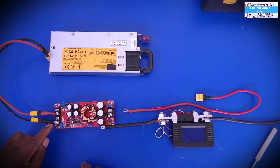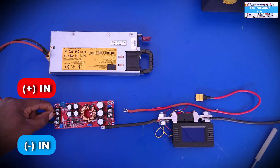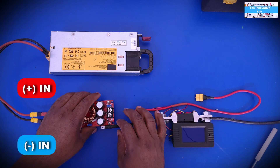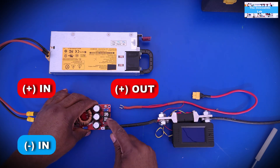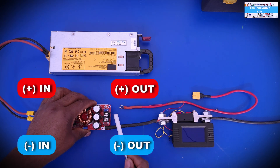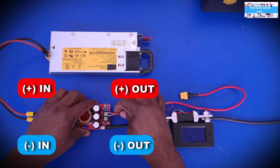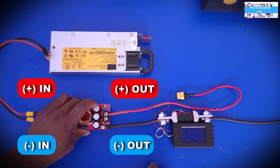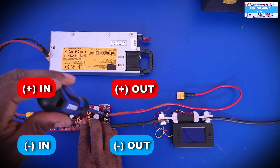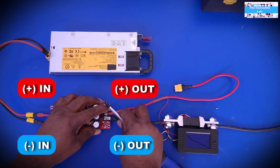The color coding corresponds to the terminals on the converter: V-in plus and V-in negative for input voltage positive and negative. Coming out, you have output voltage negative and output voltage positive. Make sure you double-check everything, because you don't want reverse polarity on your output — that would not be good. Now we connect the negative terminal.